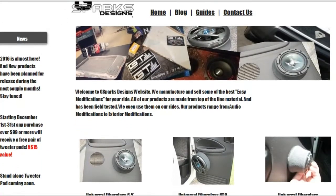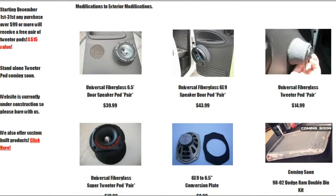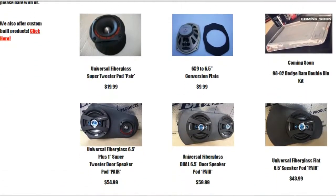This episode of Garage Edition is brought to you by GSparks Designs. Make sure you check them out at GSparksDesigns.com.